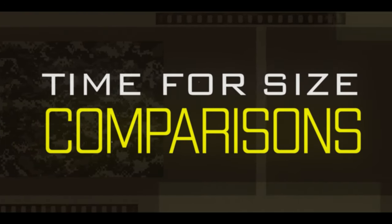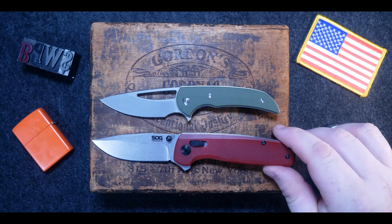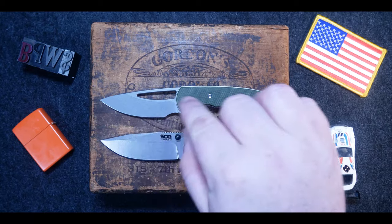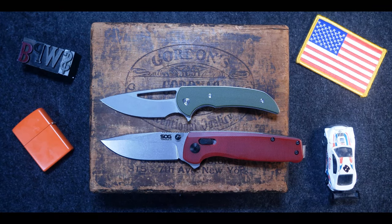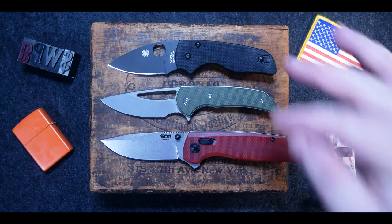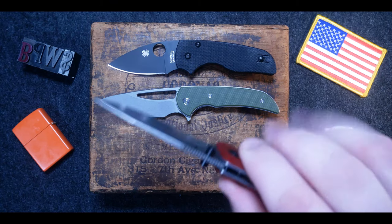Time for some size comparisons. Here it is next to the SOG Terminus XR in Crimson G10 and D2 Steel. These both have very similar blade length, but the SOG Terminus XR has a much longer handle than the Mini Archbishop. Next up is the Little Native from Spyderco in CPM S30V. They are similar in size, but the Mini Archbishop is a tad longer, and they both have a forward finger choil, so that's cool.